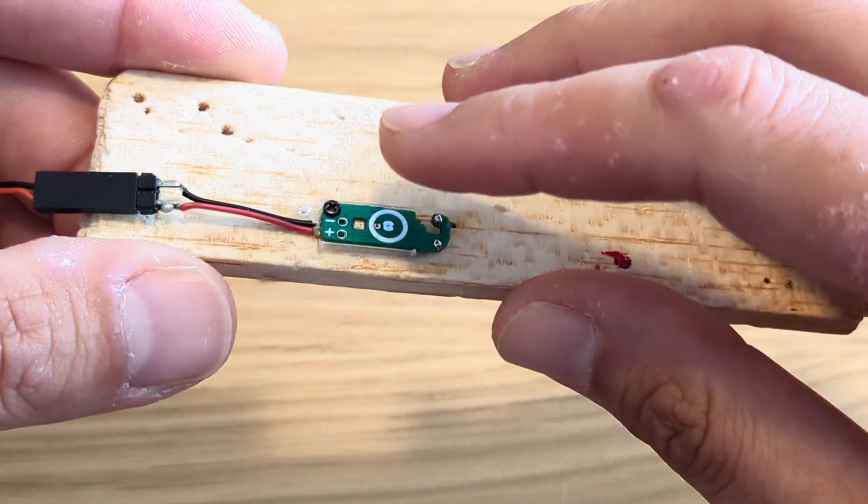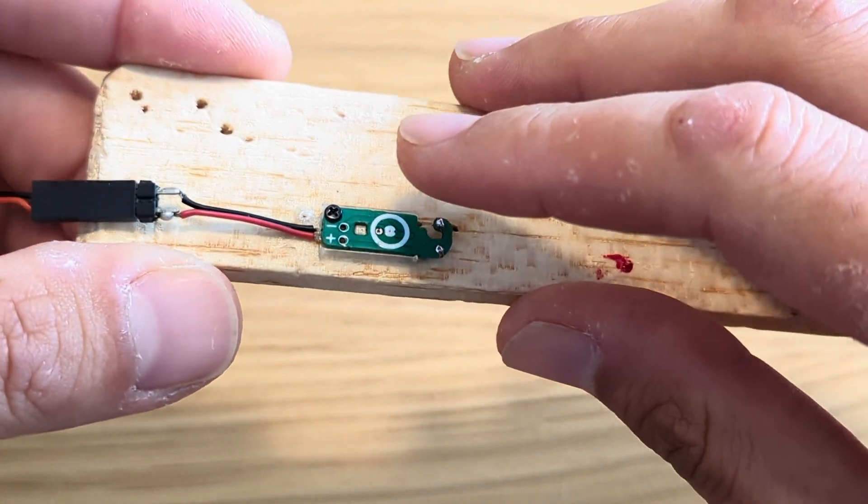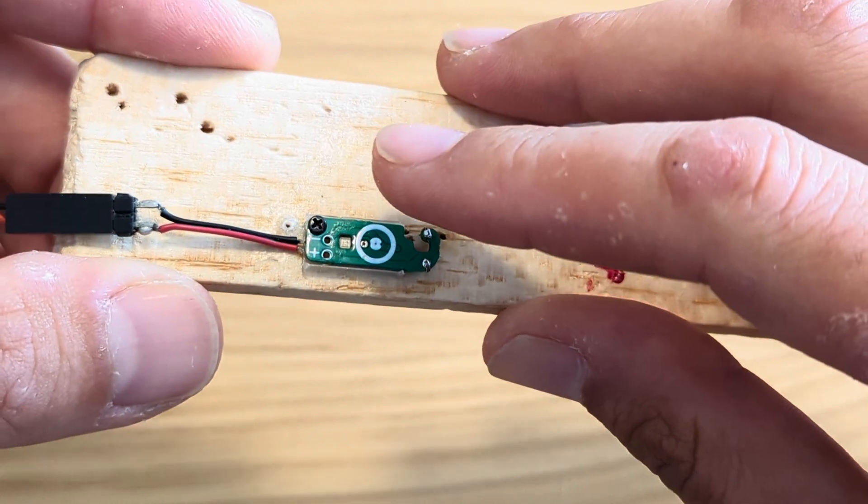You can see it recognizes my touches like this — you can see that it lights up. After three quick touches, it will enter the programming menu.